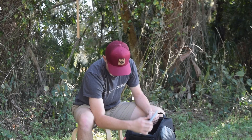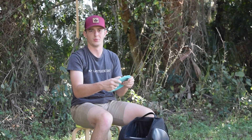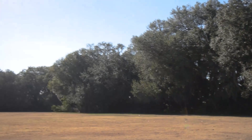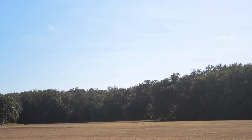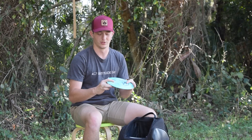Now we're on to distance drivers. Right now I bag two Rives. I've got a first run Rive, which is my really flippy stand-up turnover Rive. And then this is a Mist stamp Rive — this is my overstable one. I throw it just flat, maybe a little overstable, it flexes out and then comes back. Great for sidearm — this is probably my most sidearm disc in my bag. Really controllable, feels really good in the hand. I'm going to put more of these in my bag but these are just the two go-to ones right now.